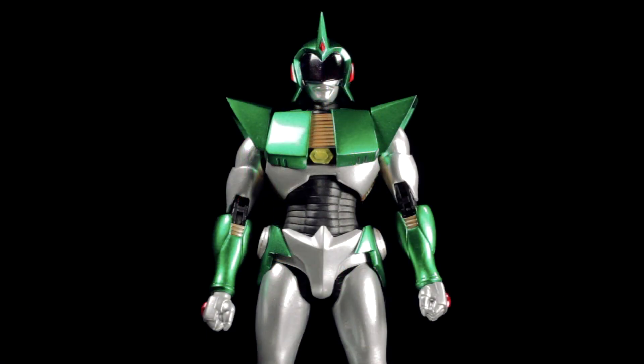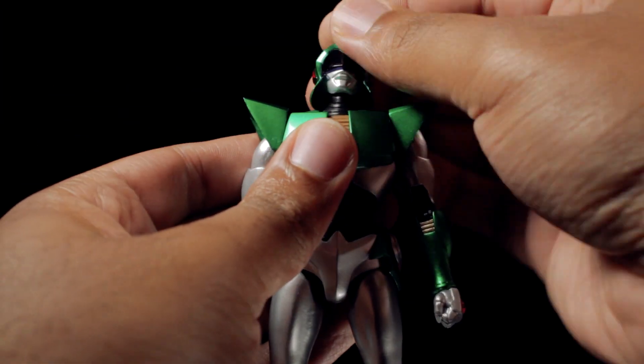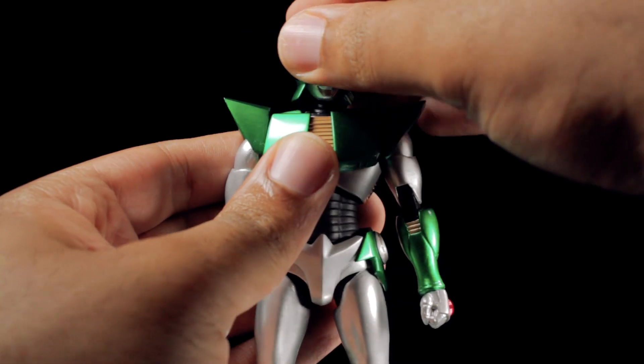Andro Melos has a fantastic range of articulation. Starting with the head, we can look up, down, left, and right.